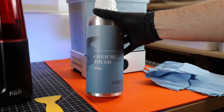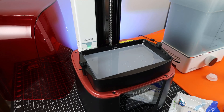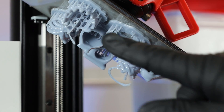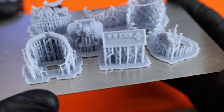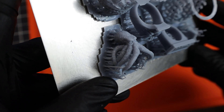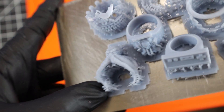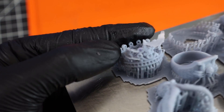Now I'm just going to use some grey conjure resin and print some detailed rings that are much harder to print, and see how they come out. It looks like a couple of them did fail, so let me wash them off and see what happened. A few of the rings look like they came out perfectly fine, but with all the ones that failed, you can see that there's just big flat spots where there's nothing there anymore. This is normally due to underexposure and stuff just ripping itself apart.